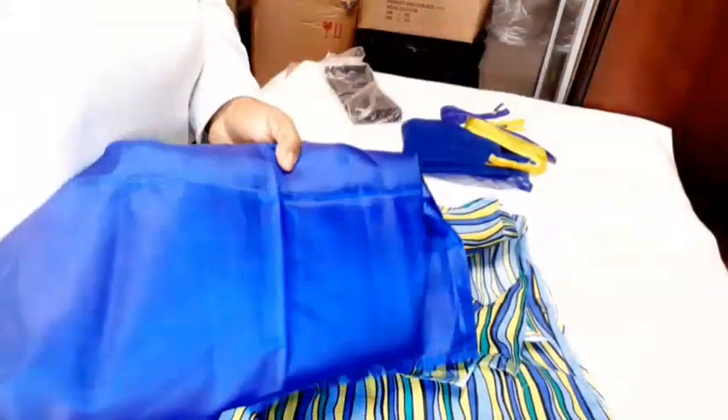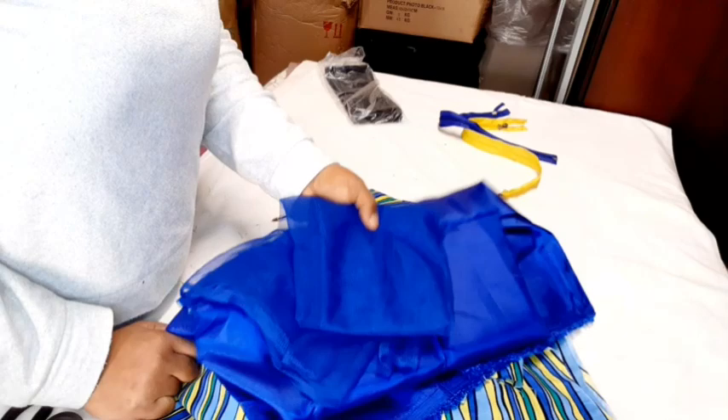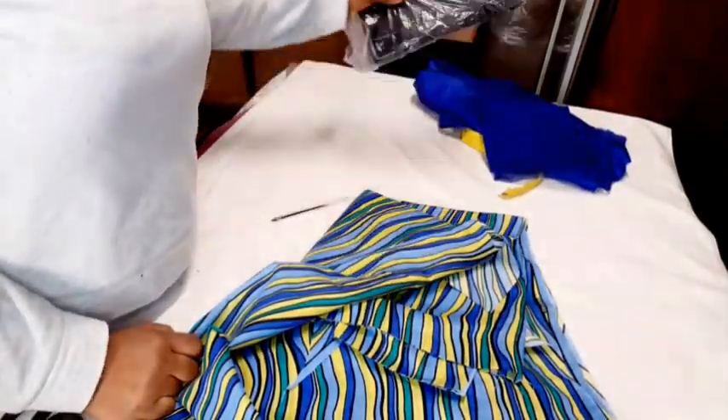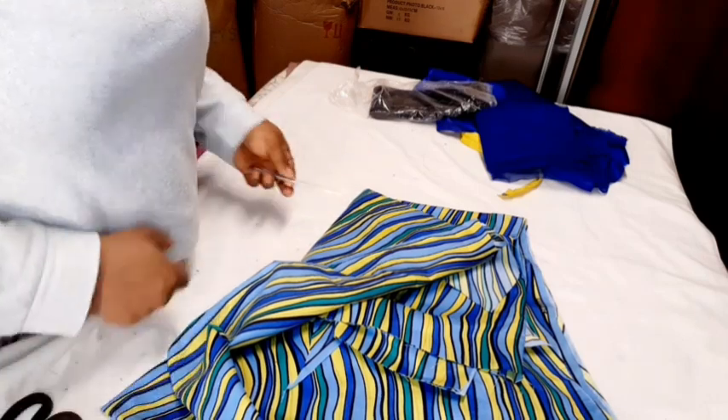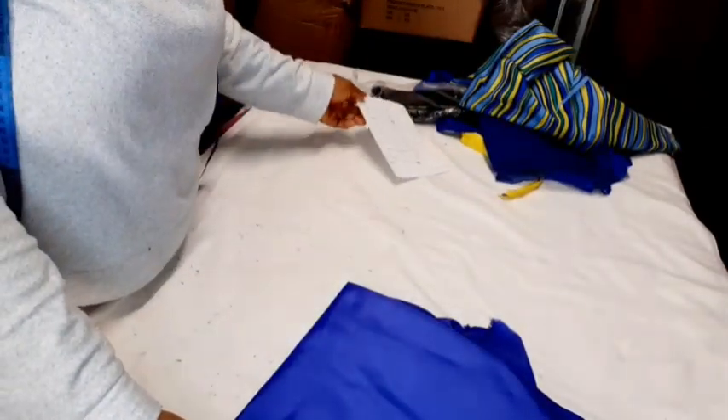I have my lining here and my main fabric — my main fabric is not up to two yards so I've been mixing it with taffeta. For the neck I'll also be adding crinolines to the peplum to make it stand.